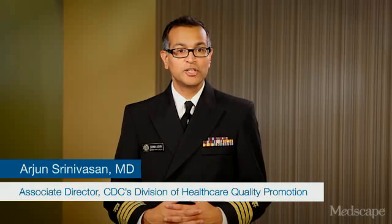Hi, I'm Dr. Arjun Srinivasan, the Associate Director for Healthcare Associated Infection Prevention Programs at the Centers for Disease Control and Prevention. I'm pleased to bring you today this video, produced in collaboration with CDC and Medscape, where Dr. Brian Christensen and infection preventionist Barbara Smith will walk you through the sequence for putting on and taking off personal protective equipment recommended in the new CDC guidance for providing care of patients hospitalized with Ebola virus disease.